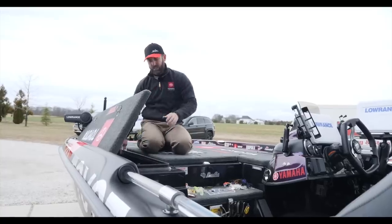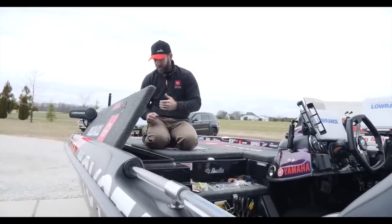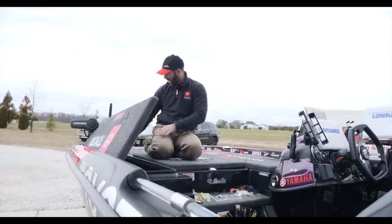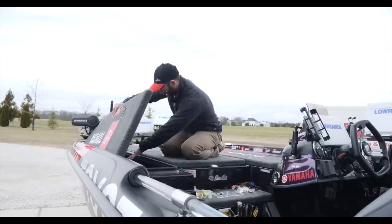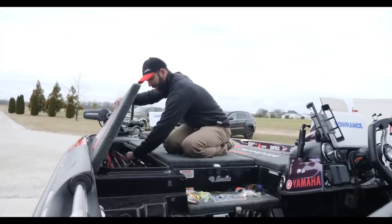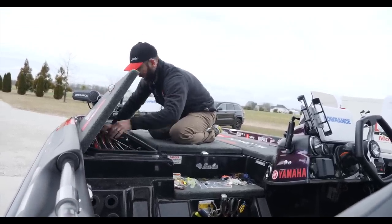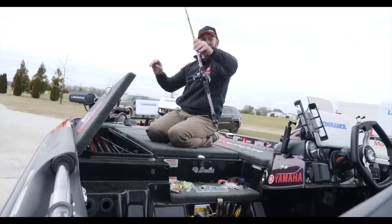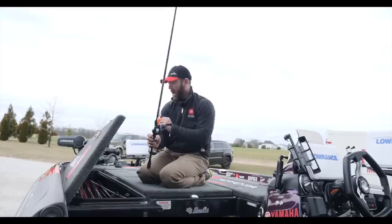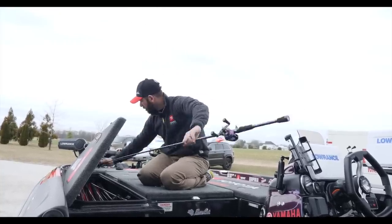The rods I don't think I'm going to use right away, I keep in a rod sleeve at the bottom of the rod locker. At the top of the rod locker I have my rod separators, and all the rods I think I'll use during the course of a day are ready with no sleeve on. Here's a DT-6 — I'm ready to fish this one, no sleeve. I can fit about 16 rods in the top; all the rest are in rod sleeves toward the bottom.